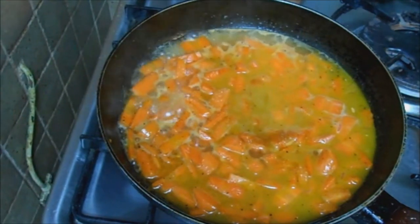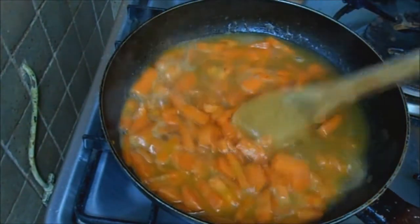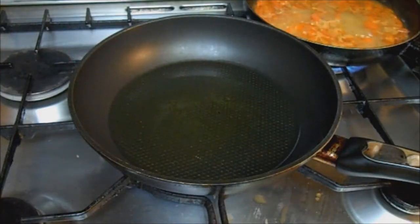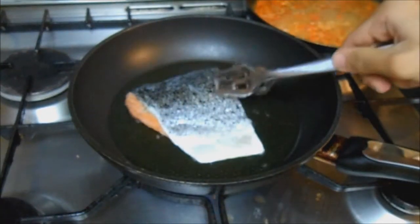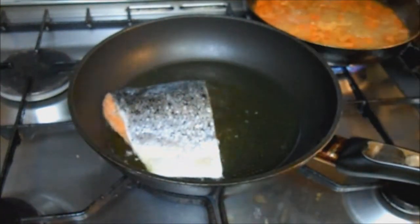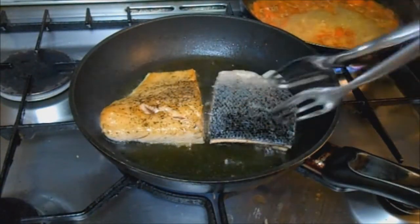In the meantime we're gonna start searing the salmon. So in a skillet on high heat I have just a couple teaspoons of olive oil. Now we want to wait for the oil to get smoking hot. Once it does, we're gonna put the salmon skin side up and sear it off for four to five minutes, then flip it over and continue cooking for a further two to three minutes or until it's lovely and flaky.